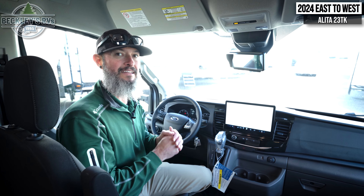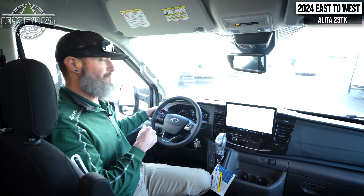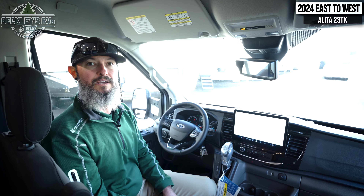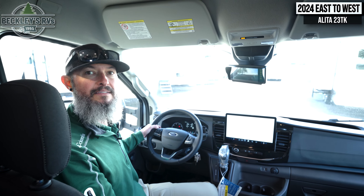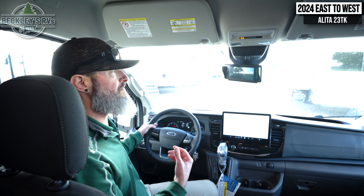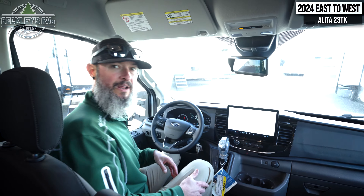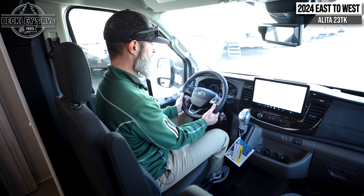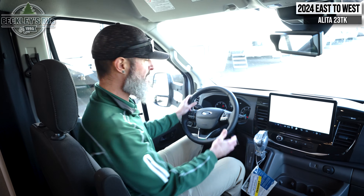On the backside, we do have a ladder so we can access the roof. I really wanted to point that out because you have a solar panel up top to be able to capture some of the wonderful sun UV rays. We're going to need it because inside we've got a couple of 12-volt components that allow us to get off the grid with plenty of ease. There's also another storage compartment that leads to that big pass-through so we can grab a lot of our gear out easily from either side.